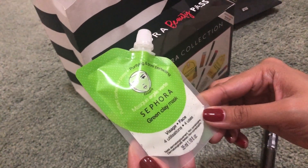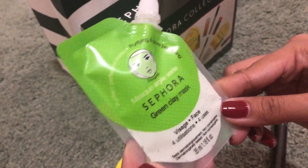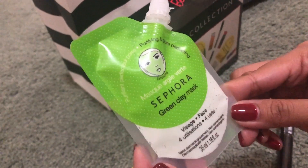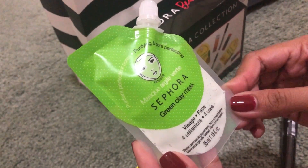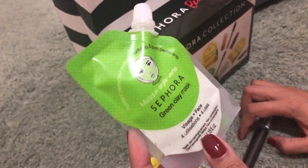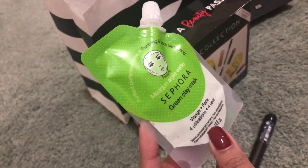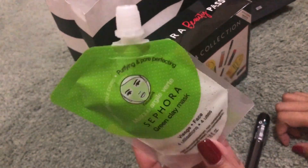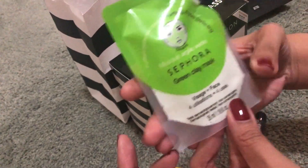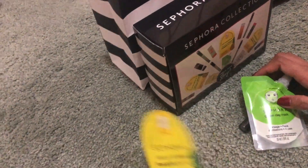Second item is Sephora Green Clay Mask. Hindi ko pa siya natry. Ito yung nilalagay sa face — parang mud pack, same doon sa GlamGlow Youth Mud. Patutupagga dry mo siya doon sa mukha mo, then hugasan.